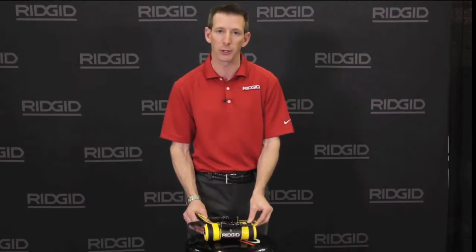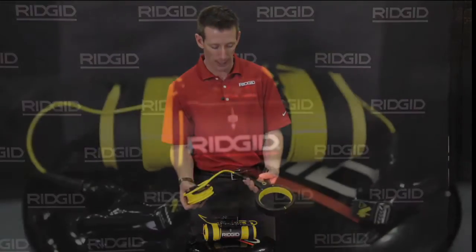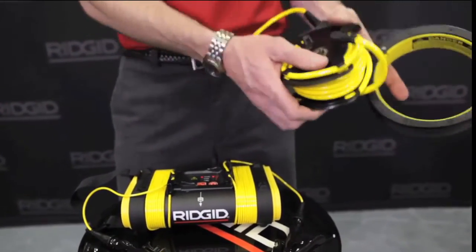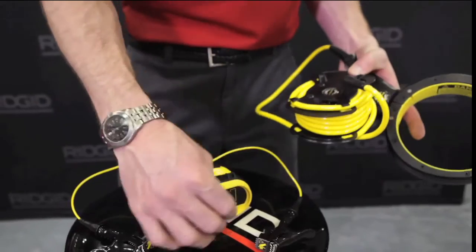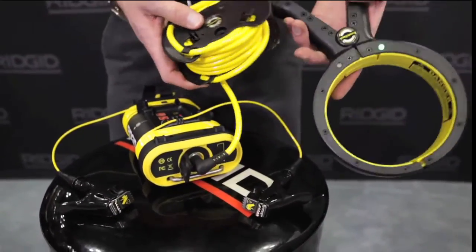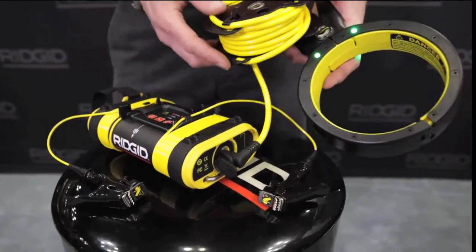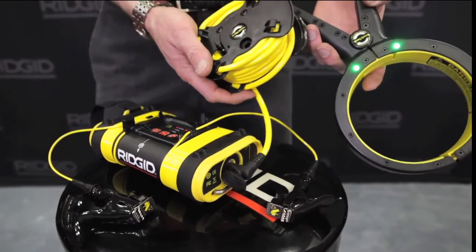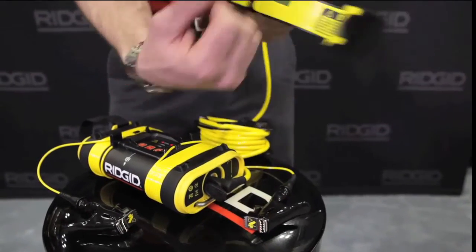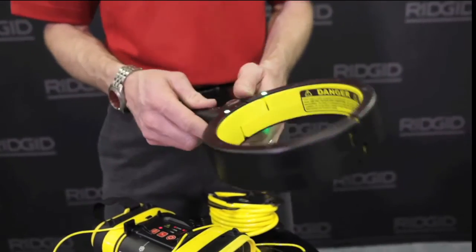A third option for energized utility lines would be to use our inductive signal clamp. To operate the optional induction signal clamp, simply remove the weather cap on the side and plug in the connection point. The ST305 automatically switches to induction mode and lights up the clamp with the included two lights. At this point, you can wrap this around your utility and induce a signal onto energized utility lines.